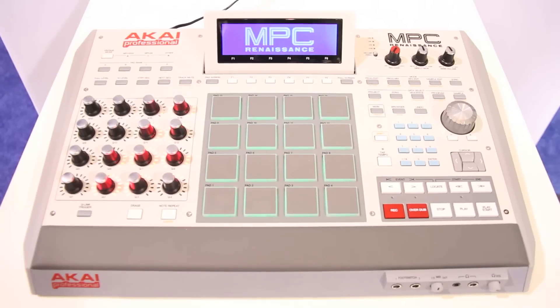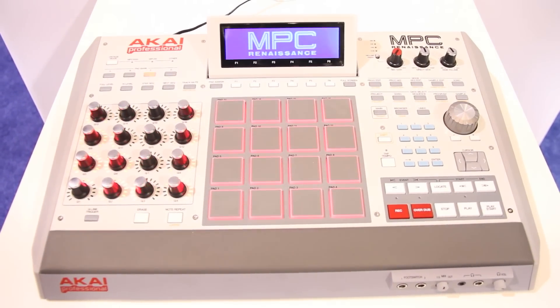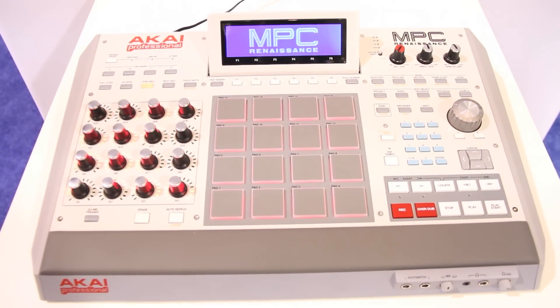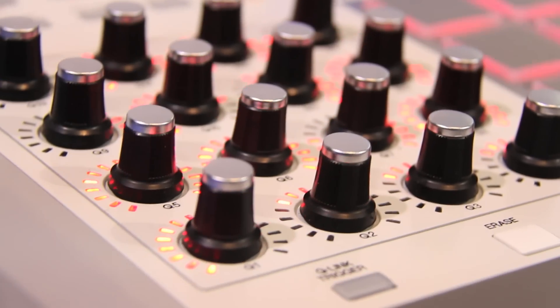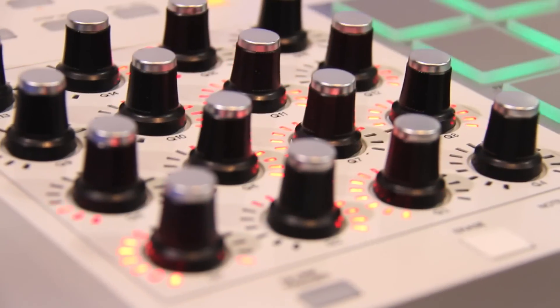This is a legacy product. We have so many people in the world that have been waiting for the crossover of the hardware MPCs integrating into the computer world. And here it is — the MPC Renaissance. This is our new flagship. Now, this is not hardware, this is a controller. It's running the MPC software that's being built up from the ground upwards, so it gives all of you MPC guys everything you've ever dreamed of inside the box.